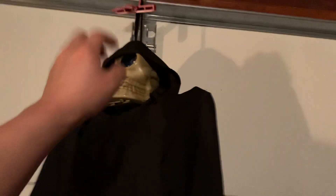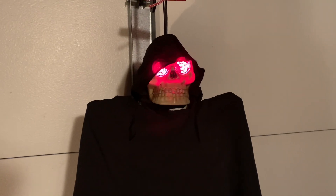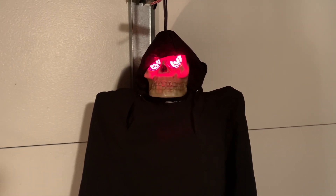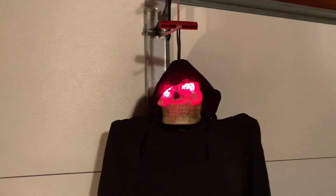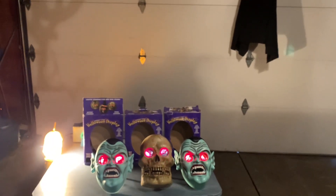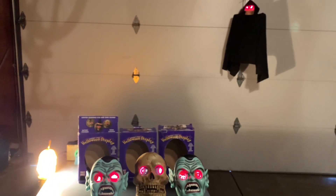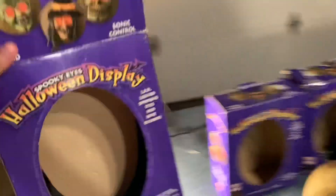And I'll show you this guy over here. So those are the spinning-eyed monsters. I'll activate them one more time, just for the fun of it. I might as well show you the box while they're activated. So here's the box.